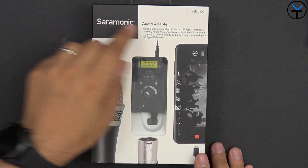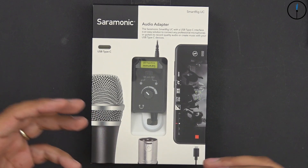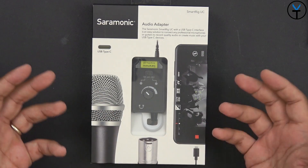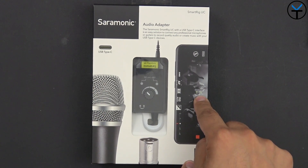Here we have it — this is the Saramonic SmartRig UC. It features a USB-C connection that enables us to connect basically anything that uses XLR as far as audio output. So that includes a guitar that uses XLR output or even a full-size microphone like we're going to show you today, and it can connect directly to your smartphone.